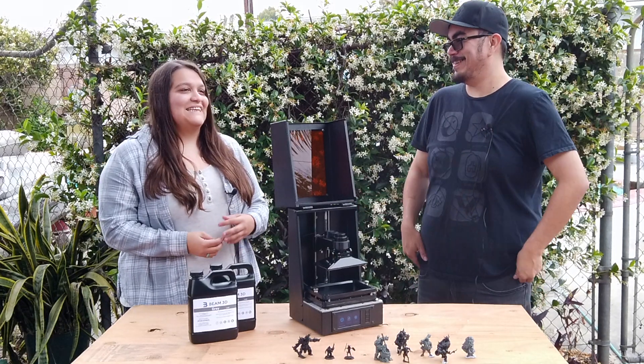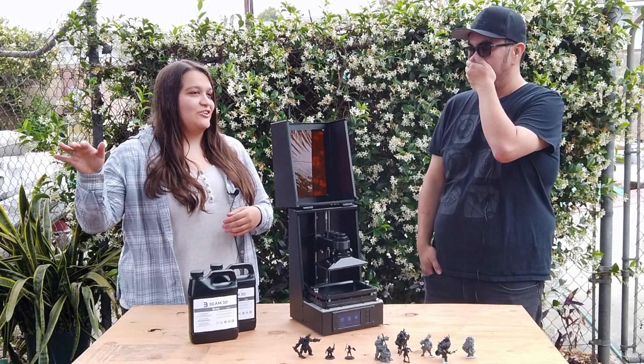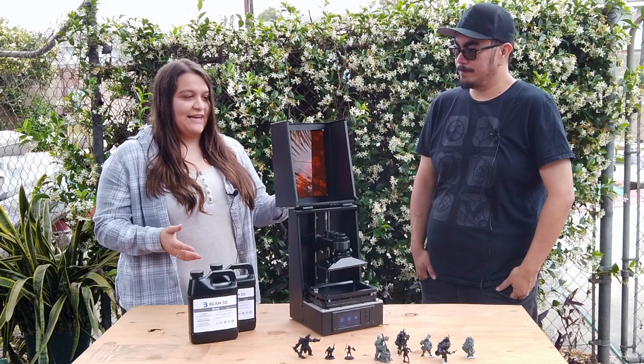And I think that's always the issue, right? Other projects are like, 'oh, it's coming,' then 'we got delayed,' 'our printers are stuck in China.' So it's really promising and exciting to hear that you're on track.